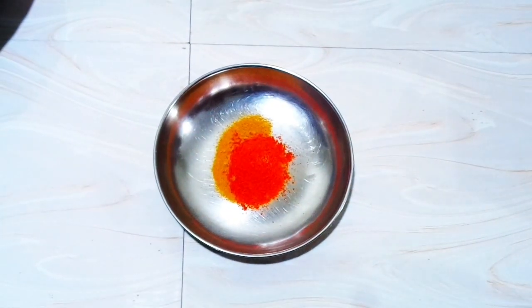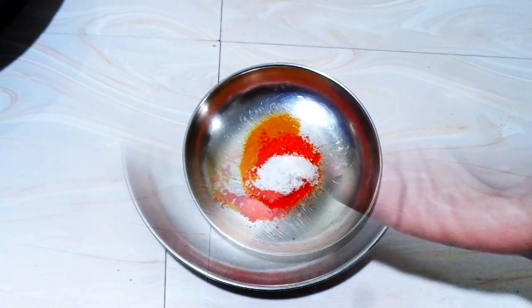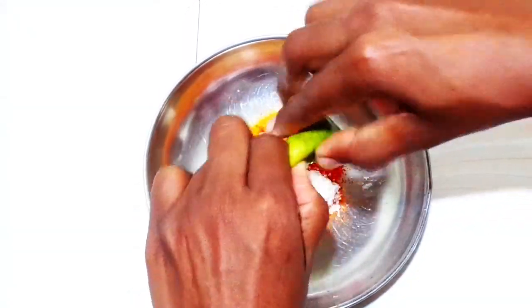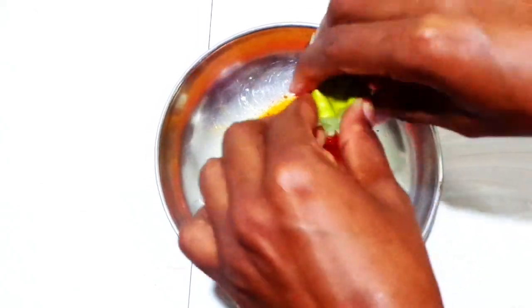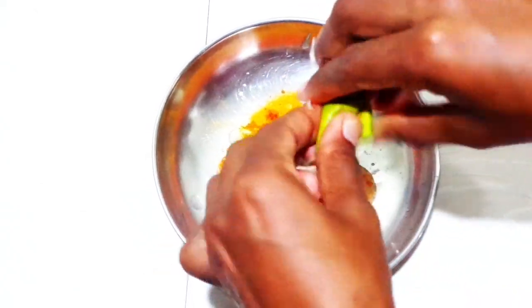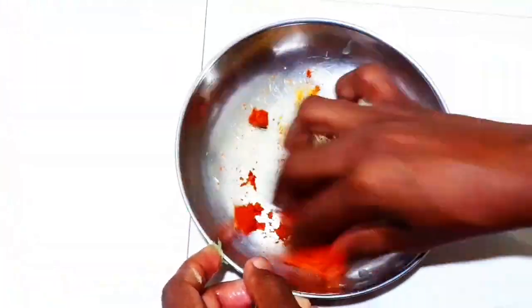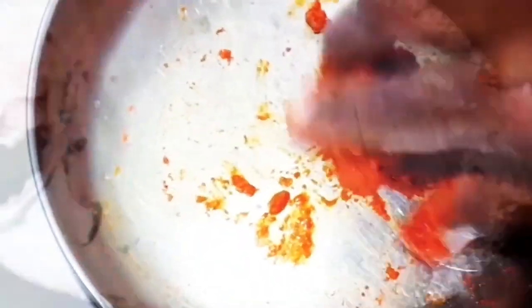Put 1 teaspoon of manjal, 1 teaspoon of Kashmiri chili. We can put a little on the dish as well. Now we have to add and cook this dish for 1 minute. Mix it all together and make it into a paste.